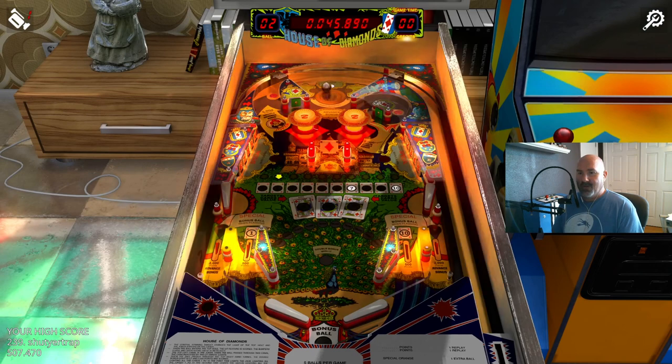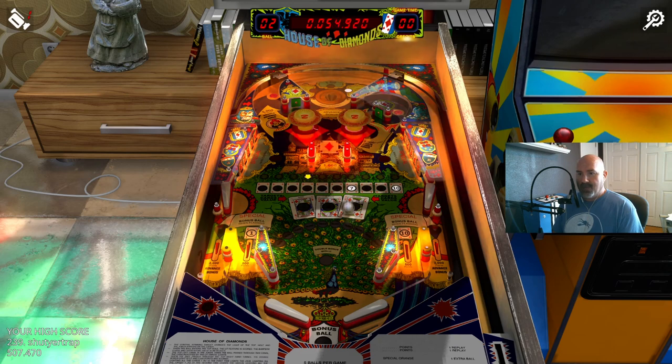For those unfamiliar with Zacharia Pinball — they're an Italian designer with very colorful playfields and art that is not similar in the least to what Bally, Williams, Stern, or Gottlieb were doing. The other thing you'll notice is where the slingshots are placed — above the flippers.